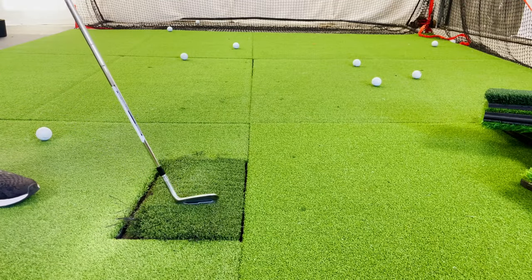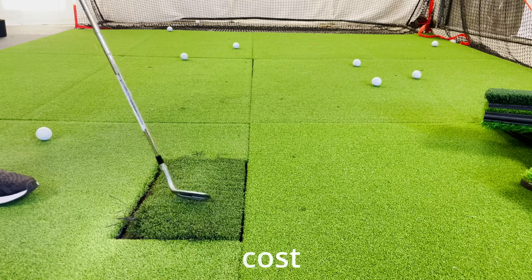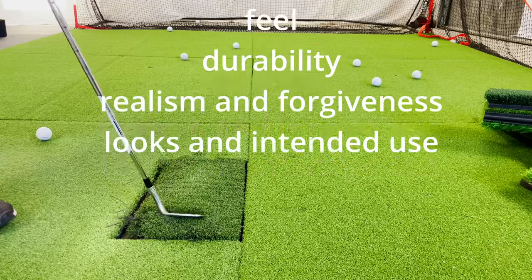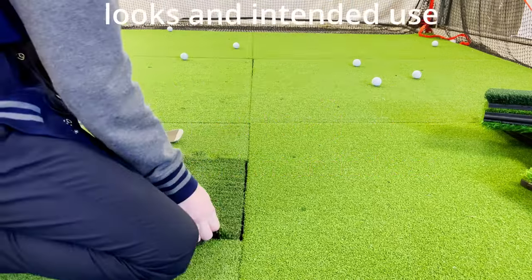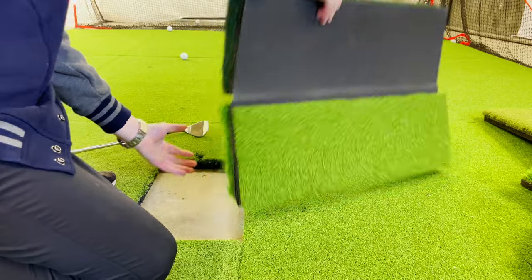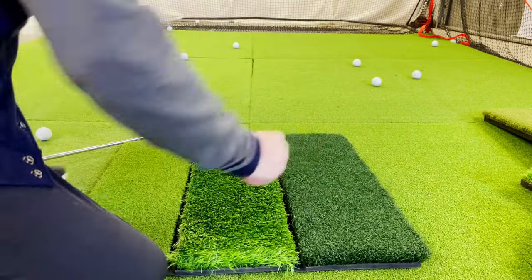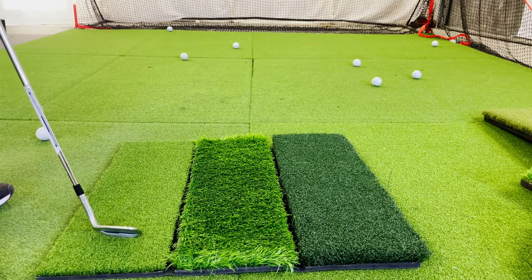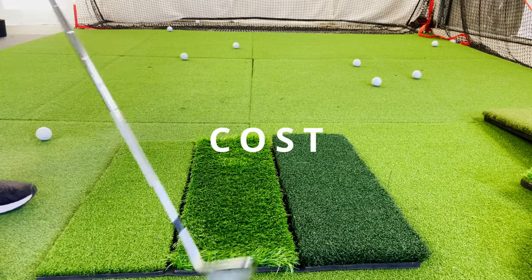The things we will be going over are cost, size and portability, feel, durability, realism and forgiveness, looks, and intended use — but not necessarily in that order. Balancing all of those things is no easy task, but by the end of this video you will have a much better idea of which kind of hitting mat is best for your golf simulator setup based on your budget and priorities.